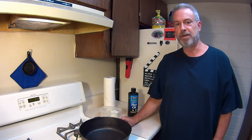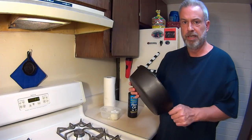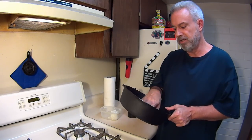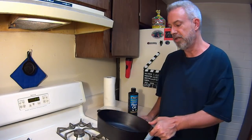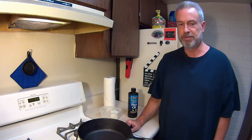Hey everybody and welcome back to cast iron cooking. Today I'm going to show you how to re-season the skillet that you have at home that you've cooked on and it's worn down and the seasoning's gone. I'll show you how to do it the proper way and it'll make it last forever.